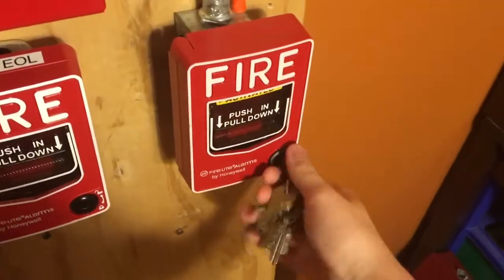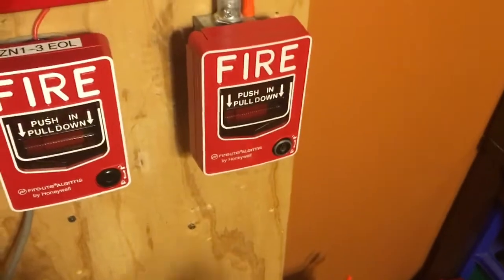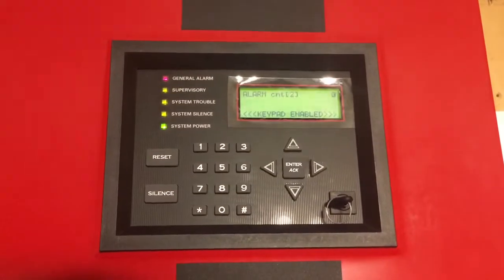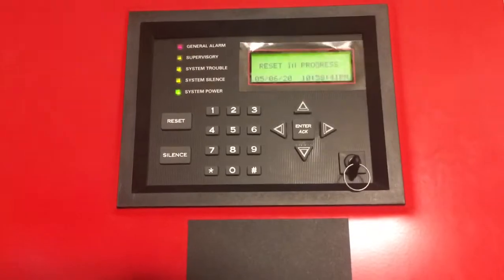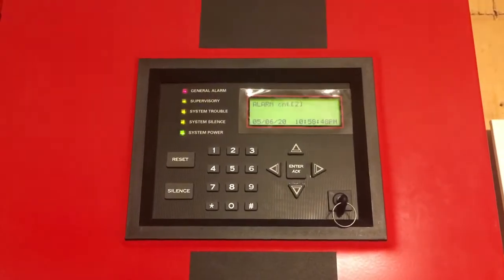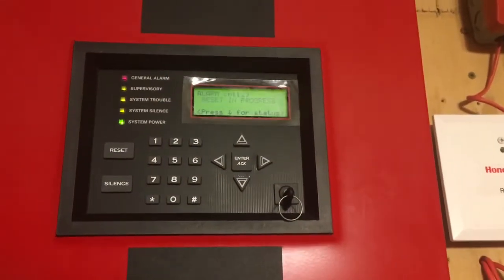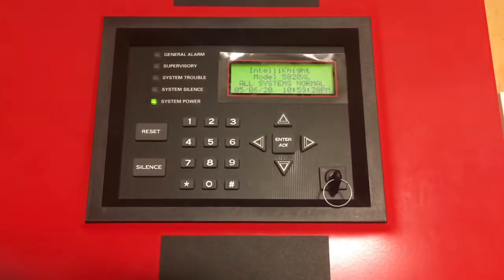We'll go ahead and reset this pull station — it's pretty simple. And now we can reset the key. Let's go ahead and reset. Go ahead and turn the key off. The system is reset and that's going to conclude the video. Thank you for watching.